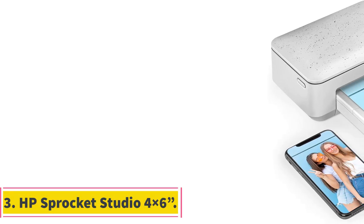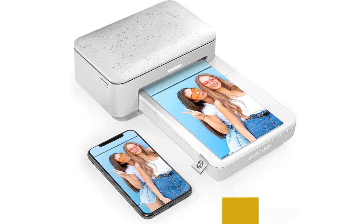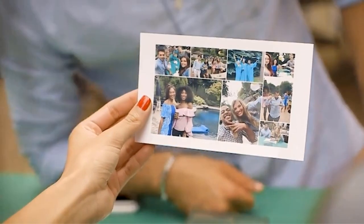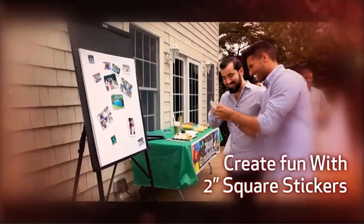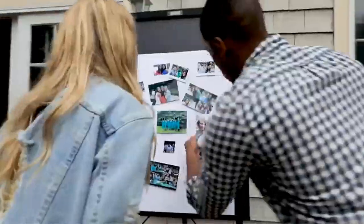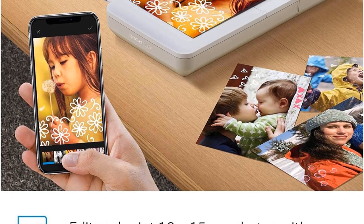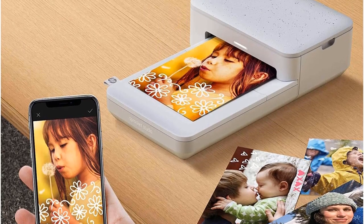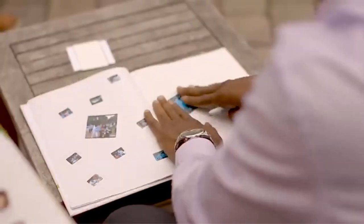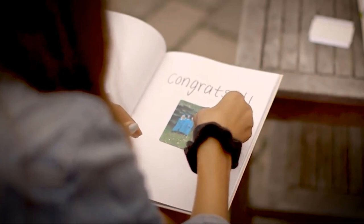Number 3: HP Sprocket Studio 4x6. Next up is the HP Sprocket Studio at number 3. While HP isn't exactly known for its photography equipment, they're world-renowned for their printers. Despite being the cheapest printer on our list, the Sprocket isn't an inferior one. It's easy to set up and prints photos in very good quality, comparable to that of the Kodak Dock+. It also uses dye sublimation like most of the other more expensive printers on this list, so your photos should theoretically last about 100 years in an album. However, the most disappointing limitation is the minimal connectivity — you can only connect via Bluetooth through the app they force you to use.